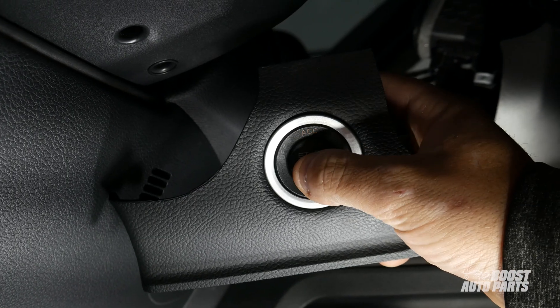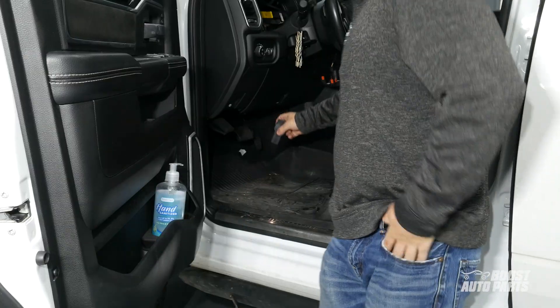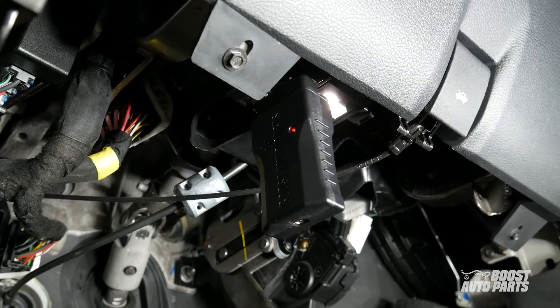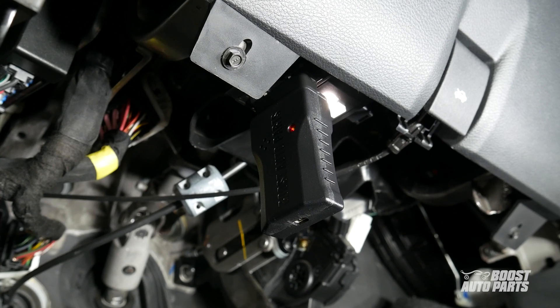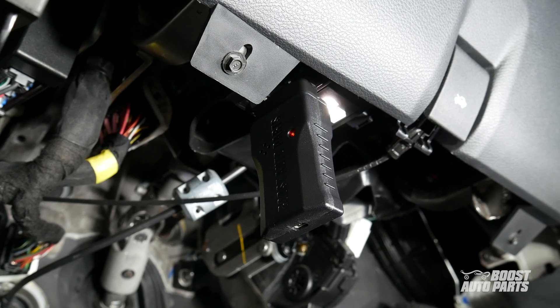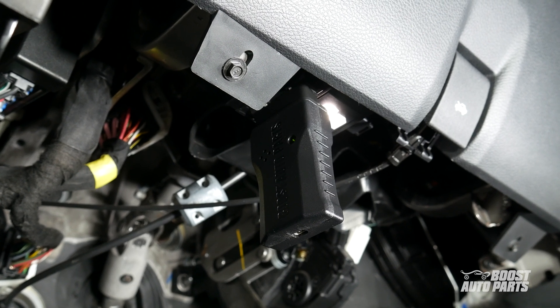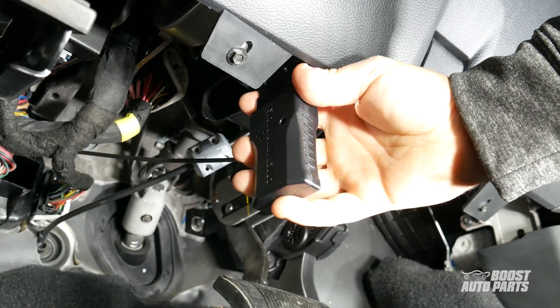Get the ignition to run without turning the engine on. Then locate your OBD port under the dash on the driver's side and plug in your Boost Auto OBD programmer to the OBD port. The LED indicator will start to flash red. Once programming is complete, your light will turn green and your horn will sound. Once programming is complete, go ahead and remove the programmer.